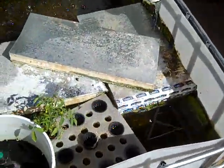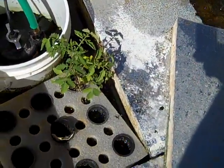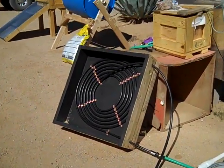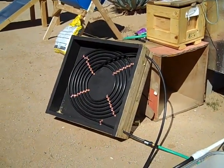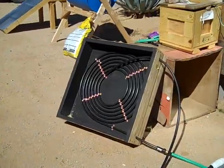Down here in the sump we've got a tomato plant that's just starting to grow, starting them off down there. As I showed in one of my other video posts, the solar heater seems to be working pretty good for heating up the water during the day and keeping the water temperature relatively warm over the cool nights we've been having here in mid-October.